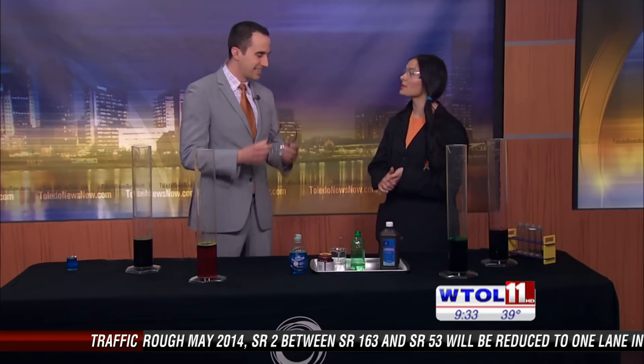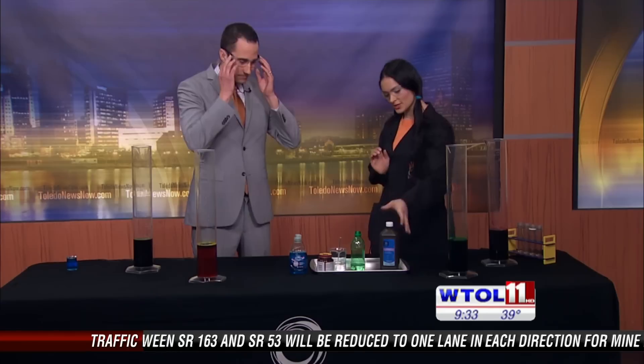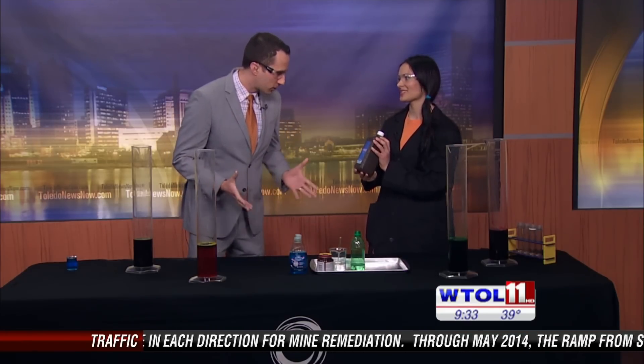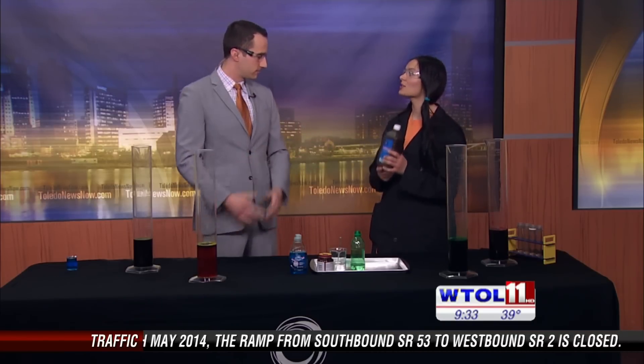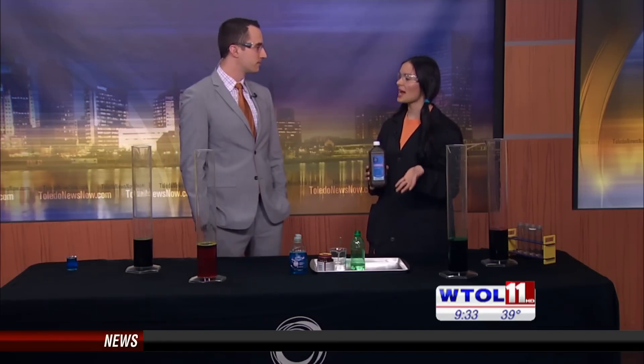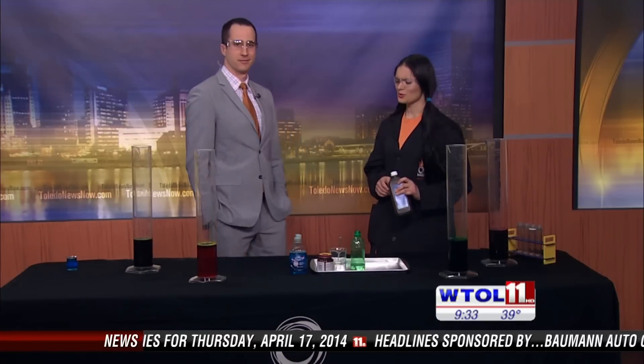Let's start off with something you can do at home. Now, the star of our show for chemistry is this stuff in this brown bottle right here. What is this, Chris? Hydrogen peroxide. Exactly. Pretty much everyone has that at home. The cool thing about hydrogen peroxide is that the chemical formula is H2O2, which sounds a lot like water — exactly. And within six months' time, it actually breaks down into water and oxygen gas. The reason why it's in this brown bottle is because if you expose it to UV light, it'll happen a little bit faster.